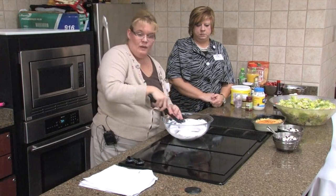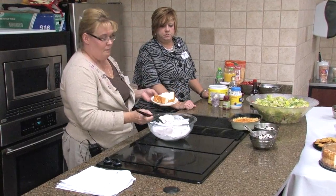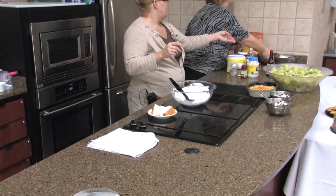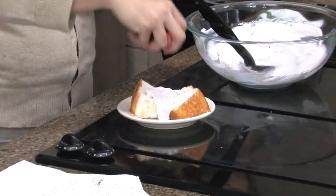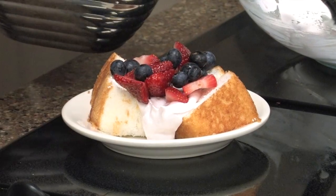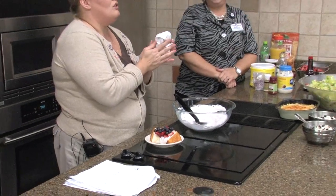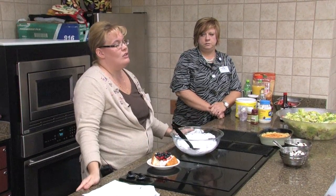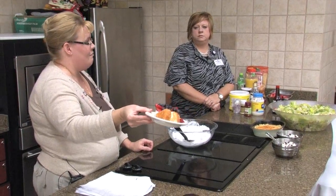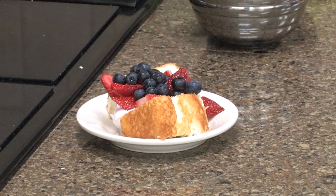We've got this mixture made, and we're going to take a slice or two of angel food cake and put a couple of tablespoons of this delightful mix on it, then add some strawberries and blueberries. Strawberries are coming out of California right now and they are wonderful. These strawberries are generally raised in sand instead of soil, which gives you a wonderful end product. This is our strawberry cream angel food cake — a great thing to serve when company comes over with only 15 minutes' notice.